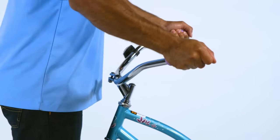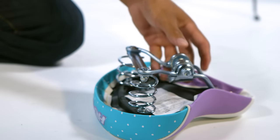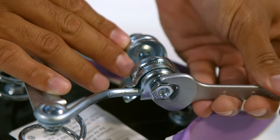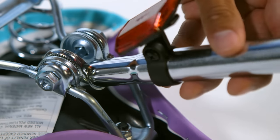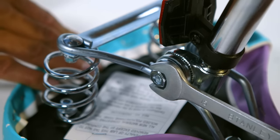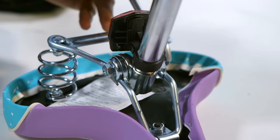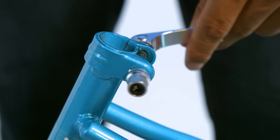To install the seat, first place it upside down. Loosen both seat clamp nuts enough so you can insert the smaller end of the seat post. Rotate the seat post with the seat post clamp to be vertical, then tighten both nuts evenly and equally so the seat post will be secure within the seat clamp. The quick release lever should be somewhat loose with the seat tube.